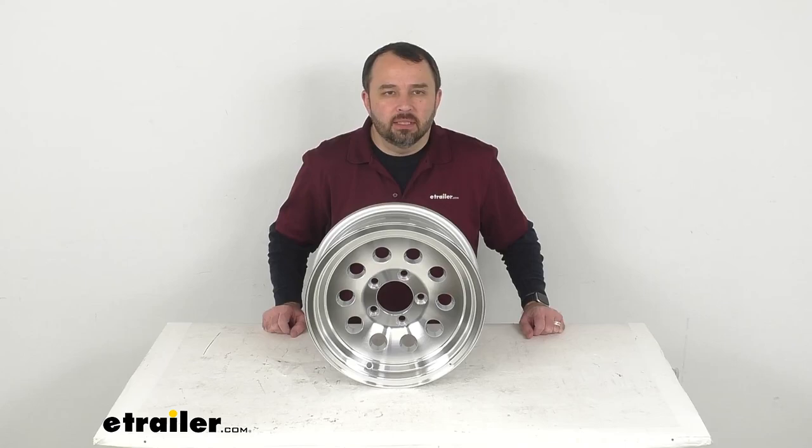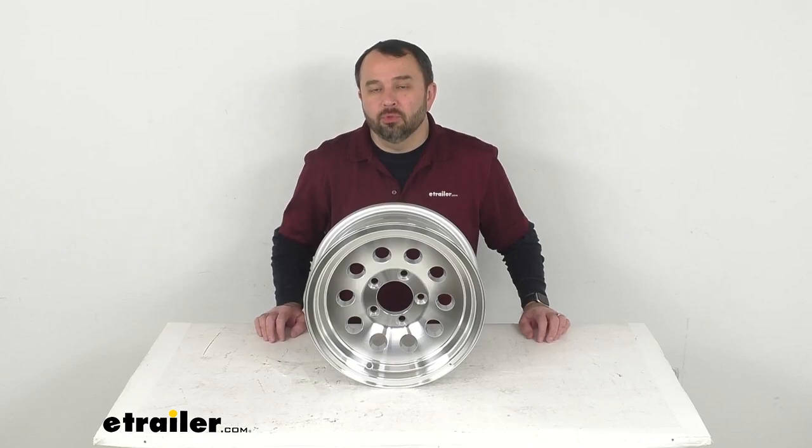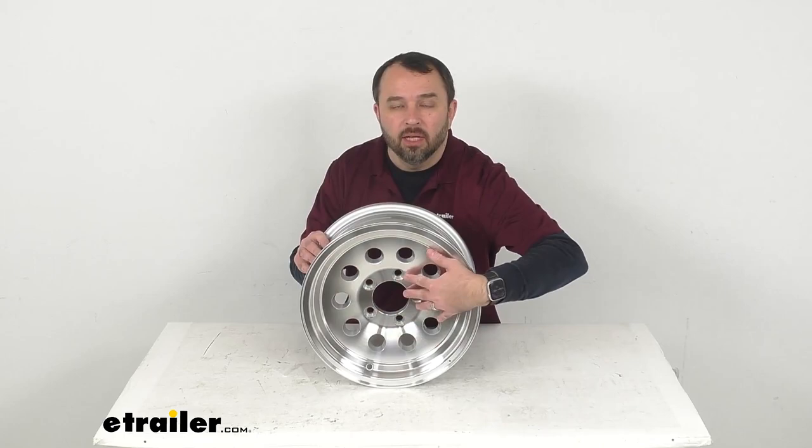Hi everybody, Andy here with eTrailer.com. Let's take a look together at this Sendell Aluminum Trailer Wheel. Now this sturdy, stylish Aluminum Trailer Wheel is lightweight, giving you superior corrosion protection.